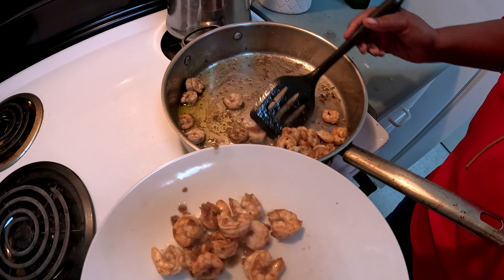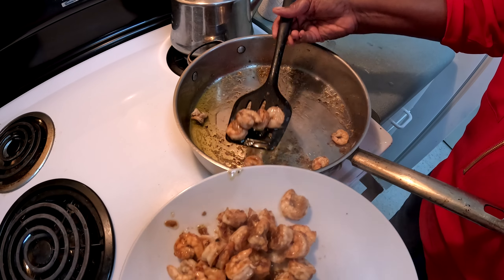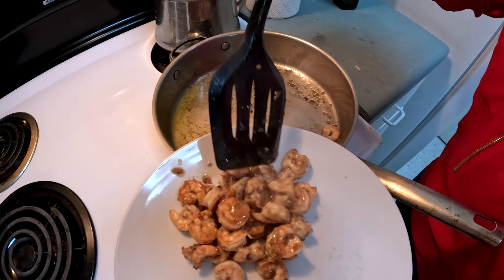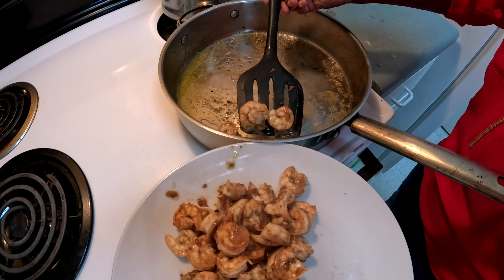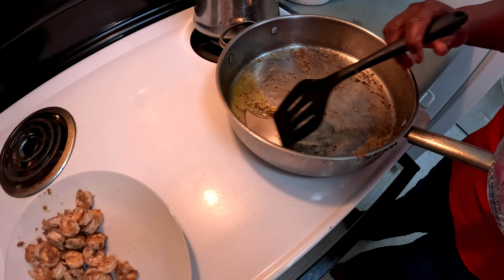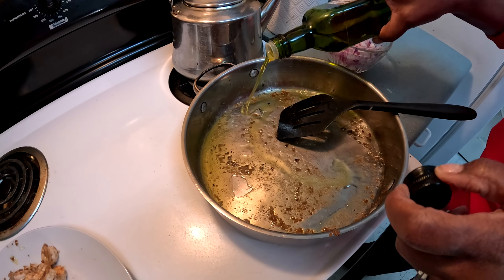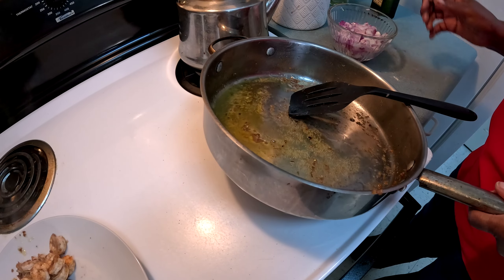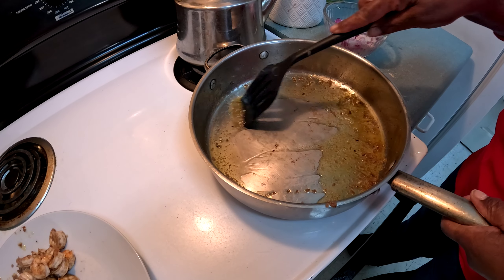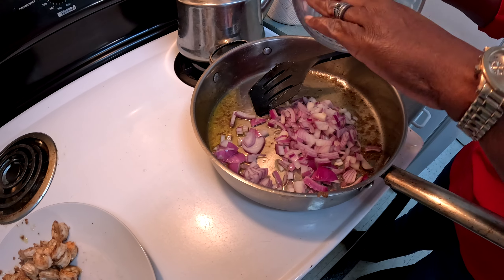We're going to use this same pan with all the seasonings and flavor still in it — I don't want to overcook the shrimp so I'm taking them out. After removing the shrimp, add a little more oil to the pan. You're going to need a big pan for this. Now add the red onion.